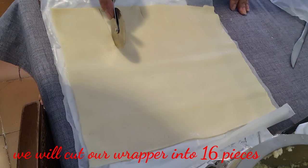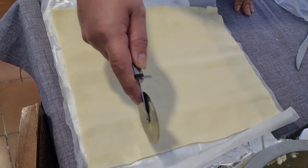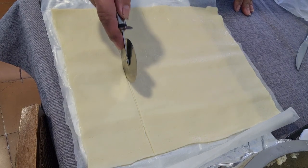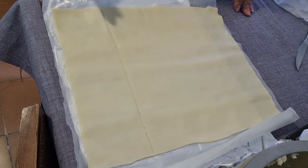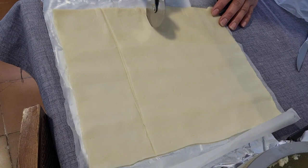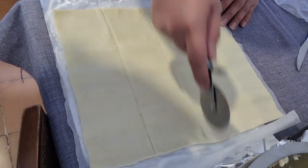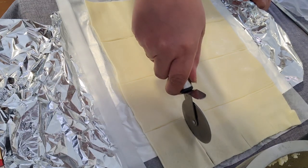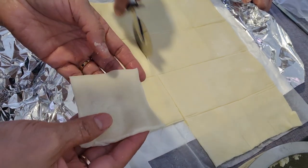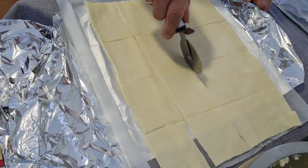Ang gagawin natin mga langka, hiwain natin yung ating wrapper — na i-wrap natin sa ating kopya, ganyan lang. Para makagawa tayo ng 15 pieces na kopya sa isang wrapper na ganito. So 15 — o 16 pala — ang magagawa natin na kopya sa isang wrapper.